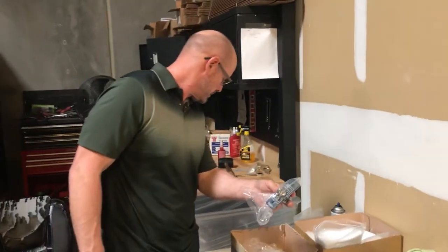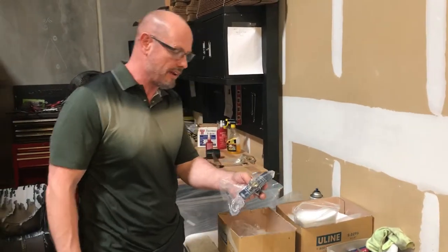The part number for this is 413584. This is available at AutoDoorAndHardware.com.